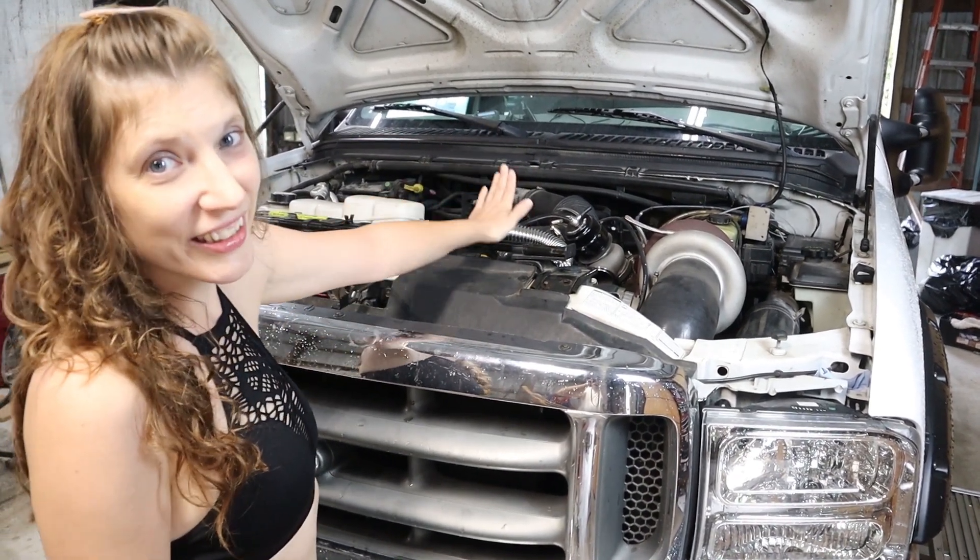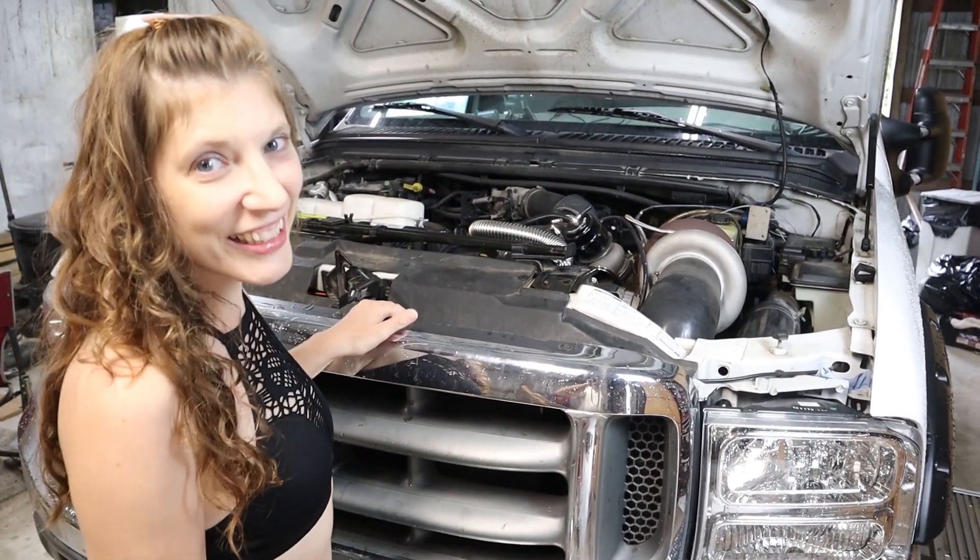Hi y'all! Today we're going to go through the downpipe and the cold side, so stick around!